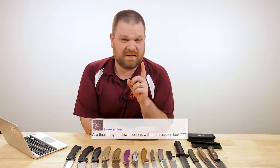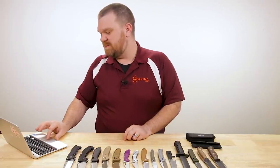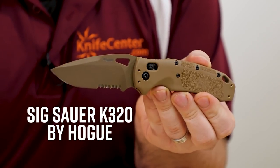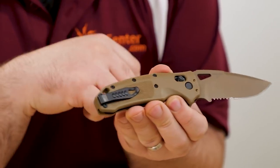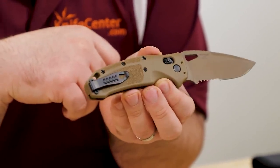Next question — a nice short one from Forever Jim. He asks: are there any tip-down options with a crossbar lock? Yes! I'm very excited because yes, there is. Asked me maybe a couple months ago and I would have said no. But the new Sig K320 series from Hogue is the only crossbar-locking knife I know of that has tip-down carry, because it's got a four-position deep-carry pocket clip on these knives.